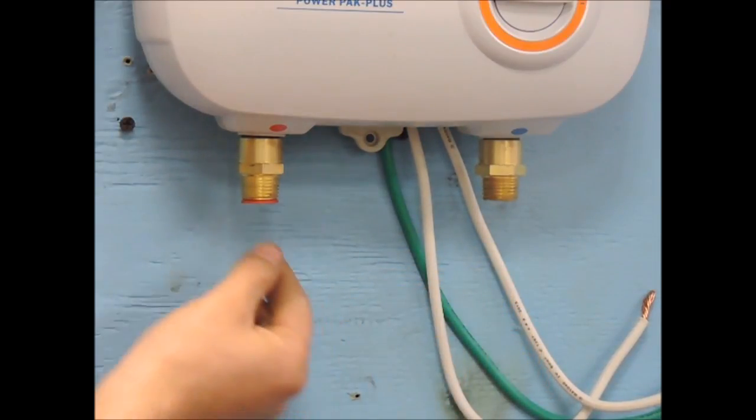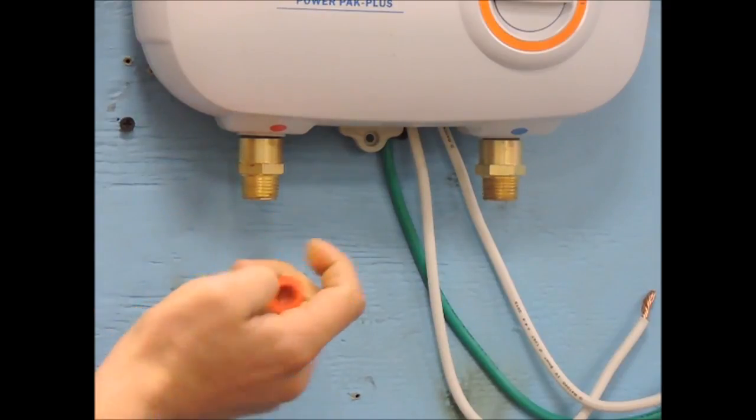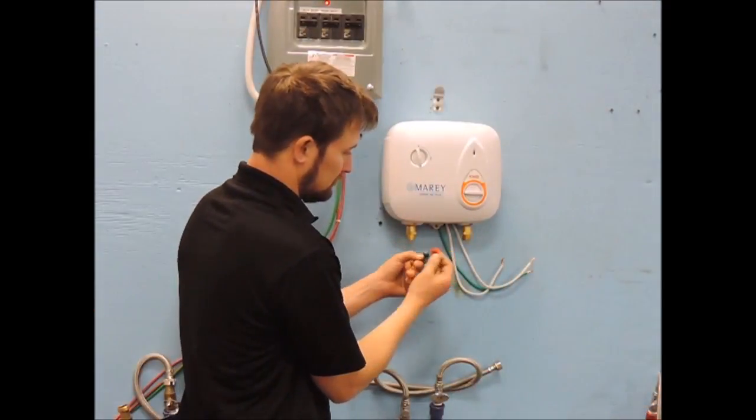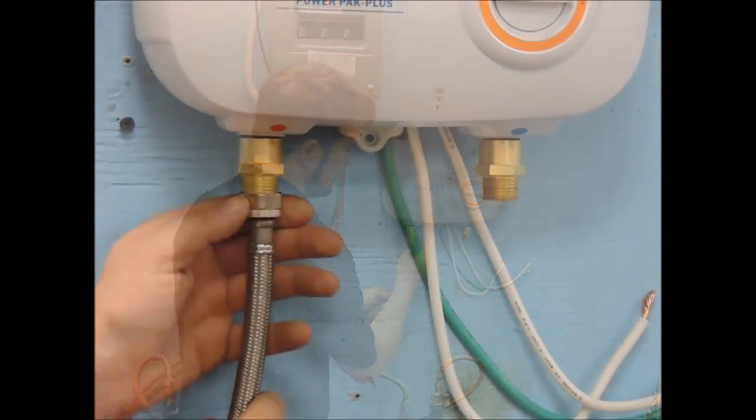Next, you will need to connect the water lines. Be sure to remove the rubber plugs that the unit is shipped with before installing the plumbing. When you remove these plugs, water may come out of the unit as they are tested with water at the factory.